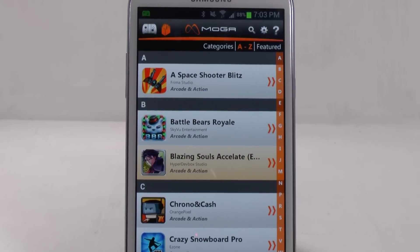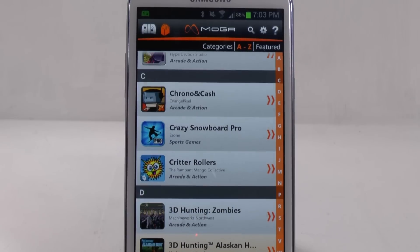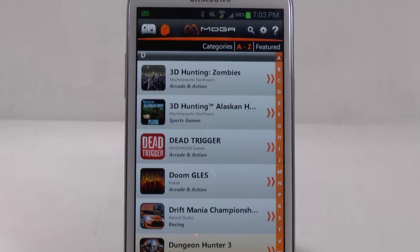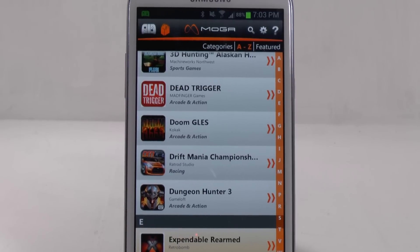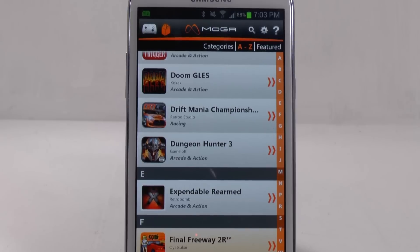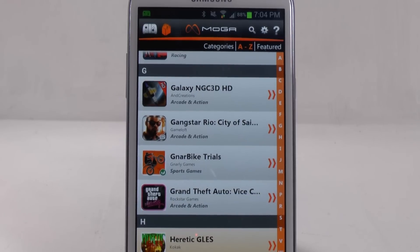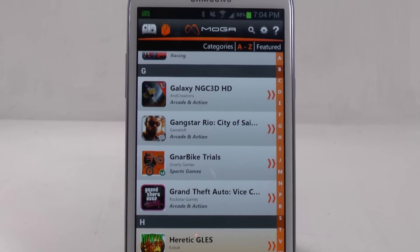So I'll name the ones that I'm familiar with. Blazing Souls, which is an RPG game. Crazy Snowboarding is, of course, a snowboarding game. Some big ones right here — Dead Trigger, which is a first-person shooter. Of course, Doom GLES, which is a great game that has Doom 1 and 2. Gangster Rio, which was a great game until the Grand Theft Auto series came out, which is there as well.